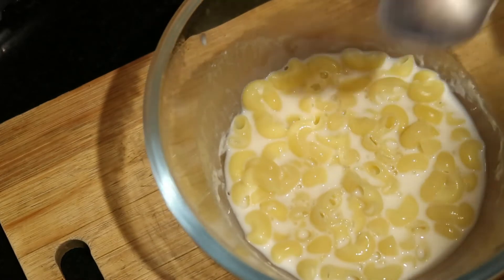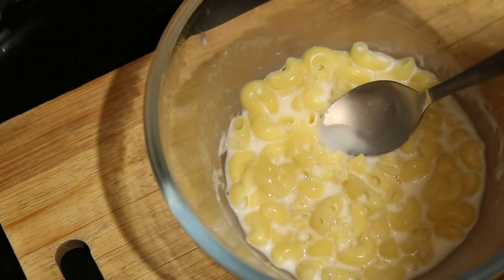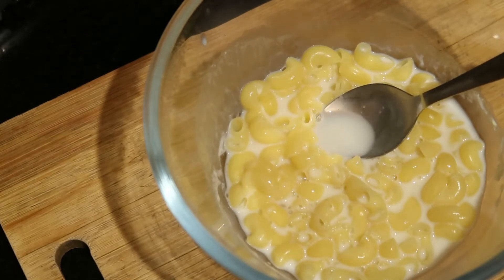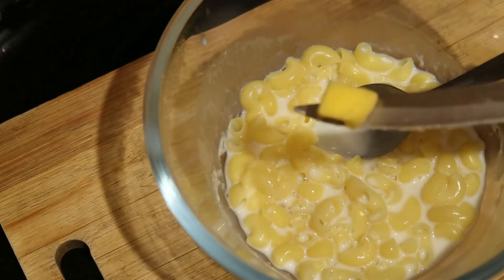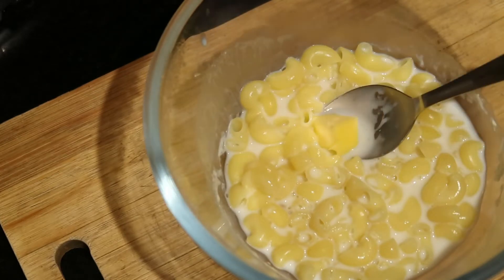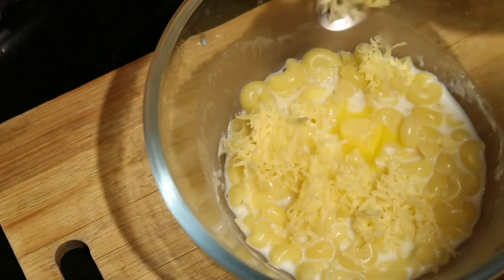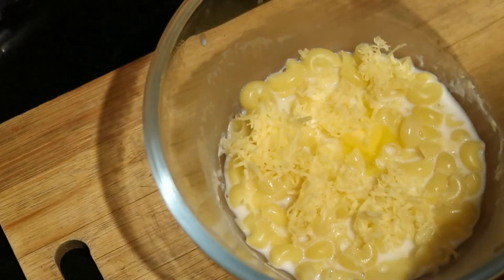Now let's add the toppings and some herbs inside this mac and cheese for extra flavor. Just a small piece of butter and cheddar cheese — you can add any other cheese according to your choice.